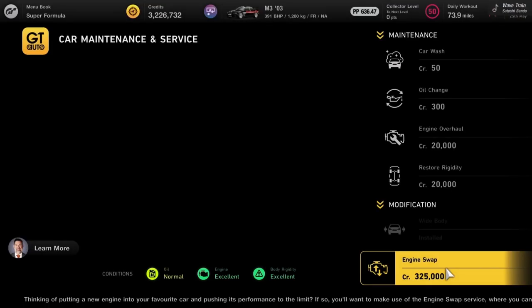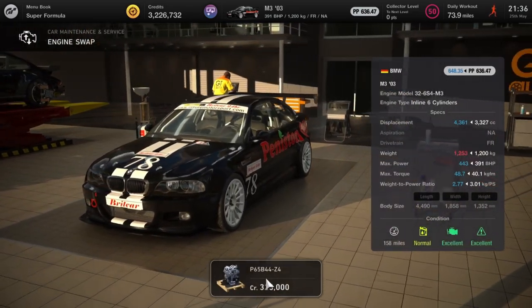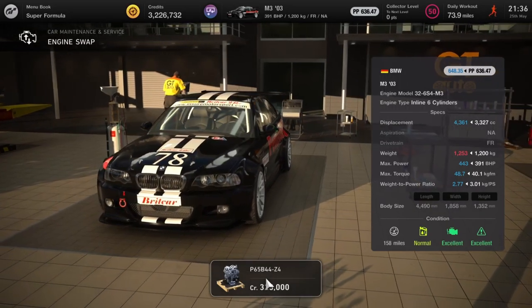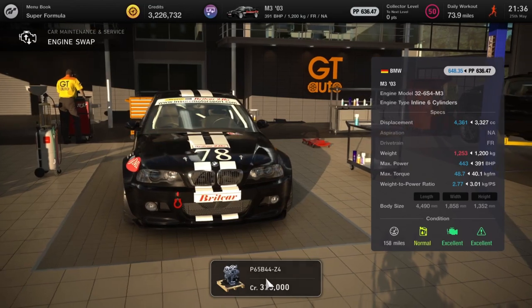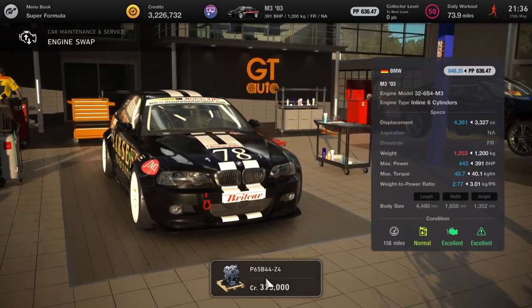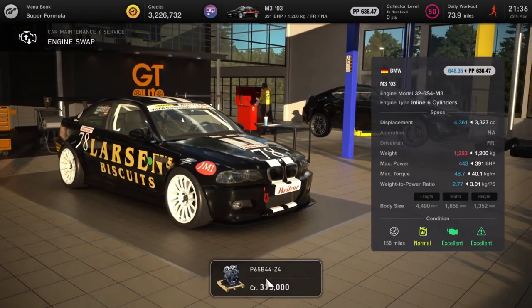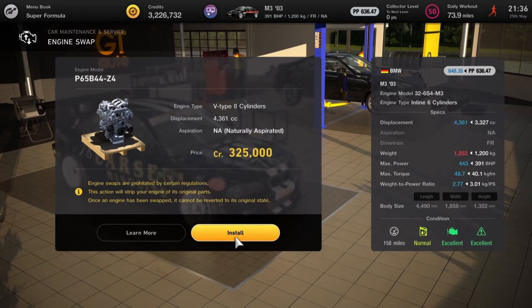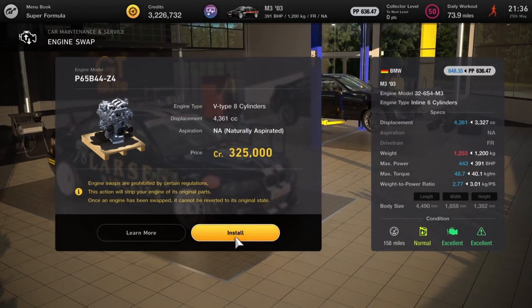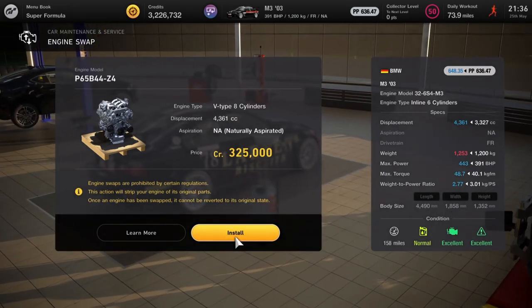Some of you may recognize this livery from Top Gear — I won't make any more comments about that. This is the M3 and it's getting a Z4 engine as well, taking it from 391 horsepower up to 443. Not too much of an improvement, but if you want to push your car a little bit further — it's a cracking looking car, probably my favourite version of the M3.